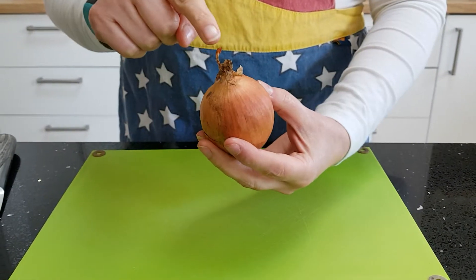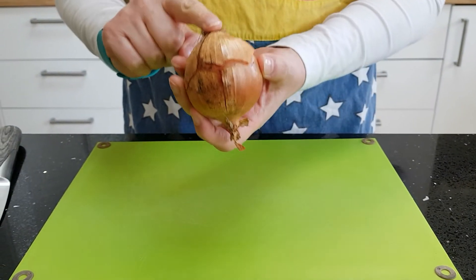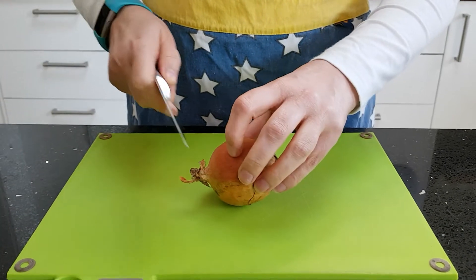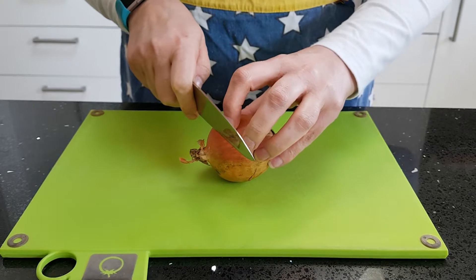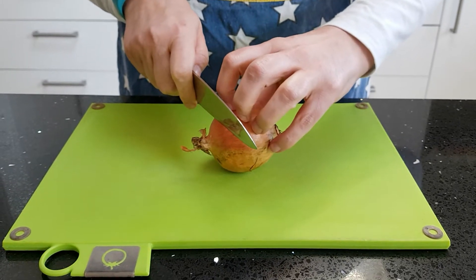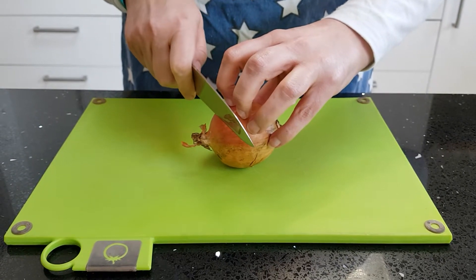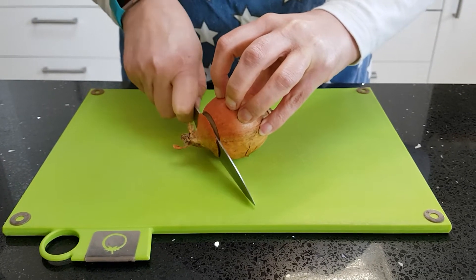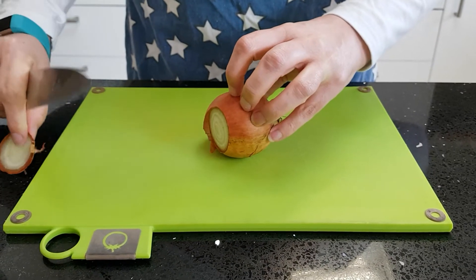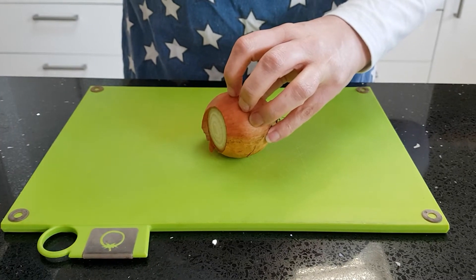Take your onion. This is the shoot, and this is the root. You are going to remove the shoot to give you a flat surface. Giving a flat surface on any round vegetable makes it more safe. Use your claw technique and a sawing technique to saw off the shoot. It's always handy to have a waste bowl.